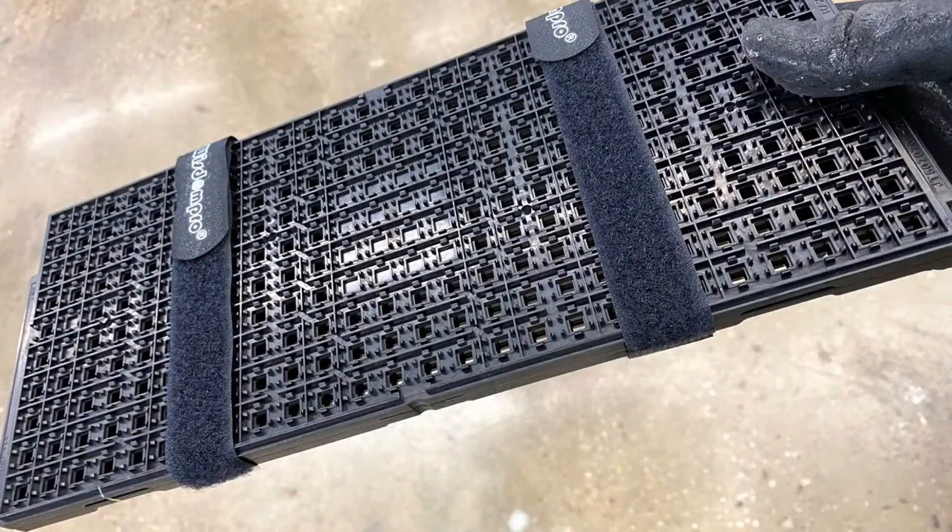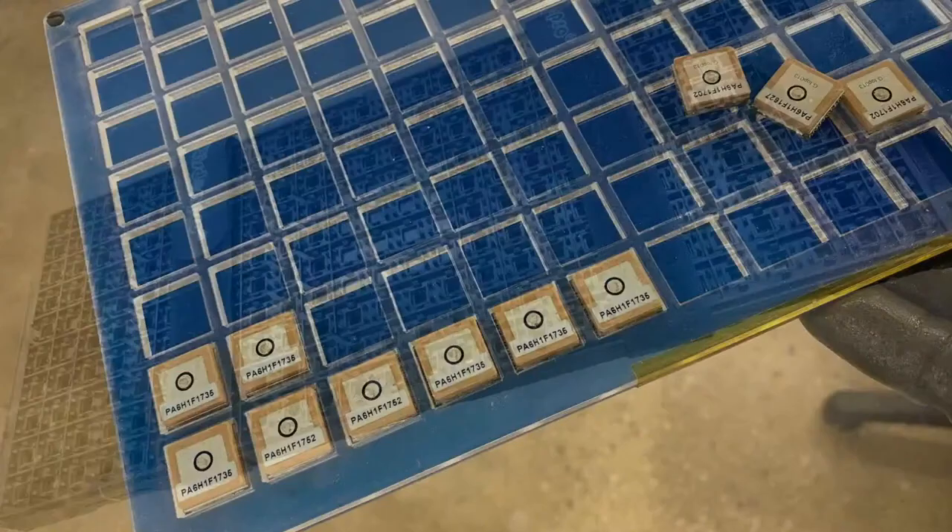Tray straps — this is how you should package trays. Ask us how we learned that you shouldn't use rubber bands. Use straps.